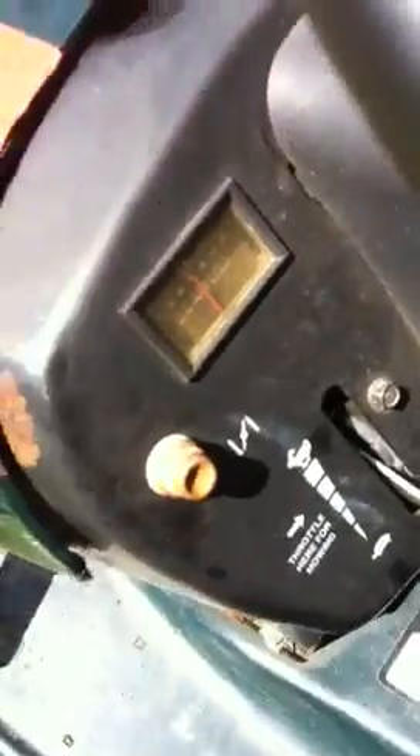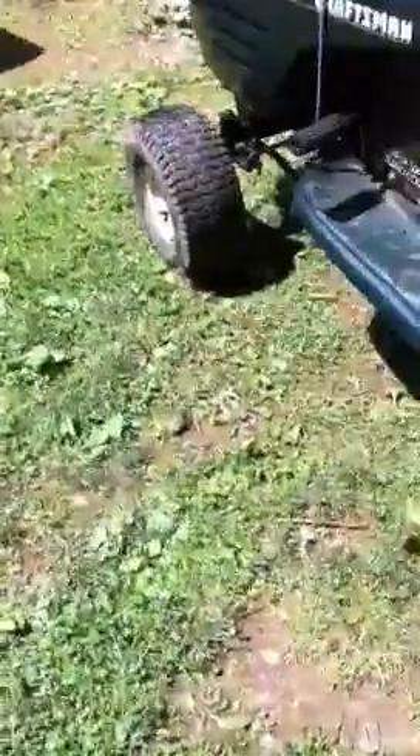The shut-off is here — you just push down this button — and then there's the throttle right now. It's got a six-gear transmission; it's a Tecumseh Peerless, and it's a pretty good transmission.